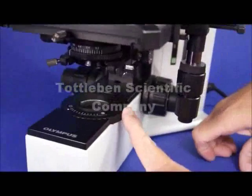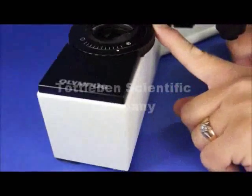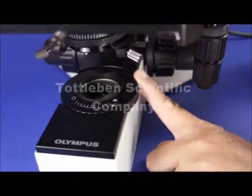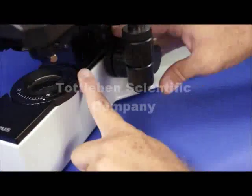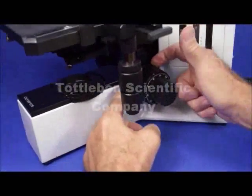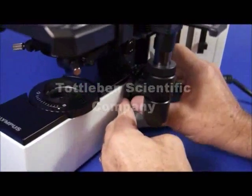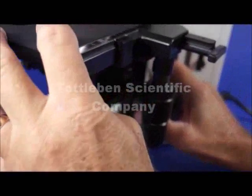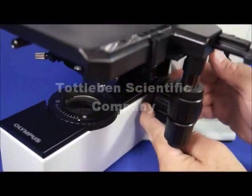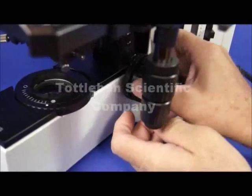Working our way down to the field stop, this field diaphragm makes this microscope very valuable in terms of centering it the way a professional would like to center it. Going over to the coaxial coarse focusing mechanism, you have coaxial coarse focus on both sides. On the inside, you have a tension adjustment so that after you've used this thing for several years and the stage becomes a little bit loose and might drift downwards, you can use this inside tension knob to add a little bit of tension on that gear.